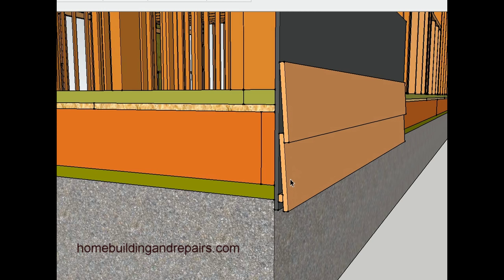The water would run off and it would still go onto the slab and down. This is a common way, and I wanted to show you this before I got into the rest of the video to give you an idea of the most common construction method used for installing siding.